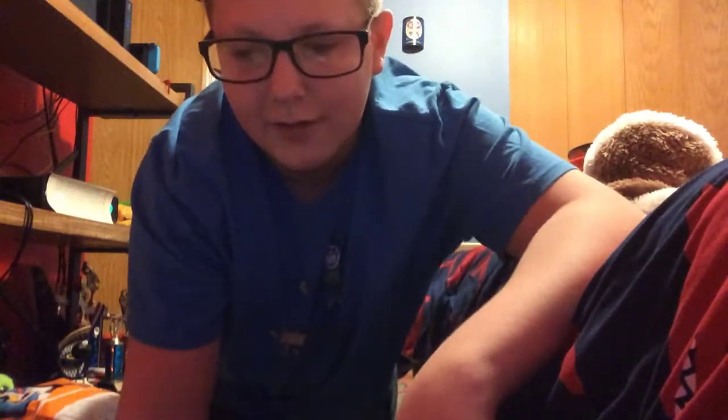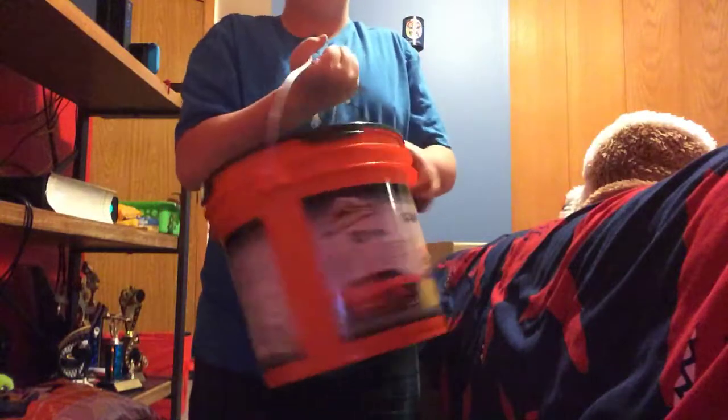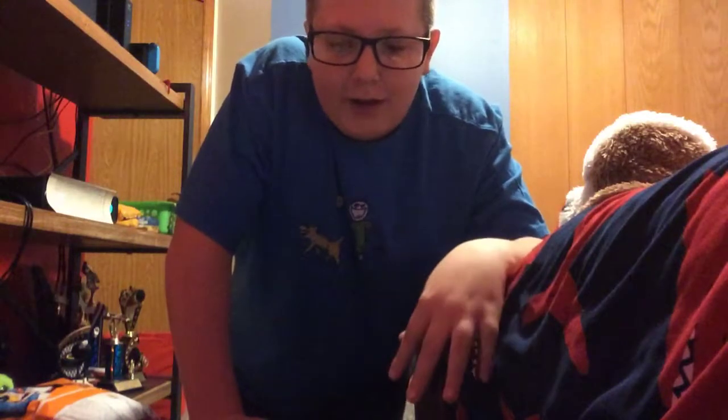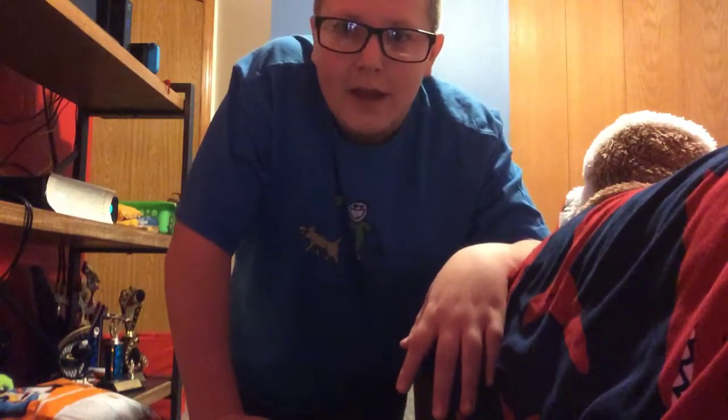Hello everyone, today I'm going to be opening one of these gift packs from Armor All. I got this for Christmas Eve. I also wanted to say to everyone watching: Merry Christmas, Happy Hanukkah, and Kwanzaa, and any other holidays that I'm not aware of that you also celebrate.